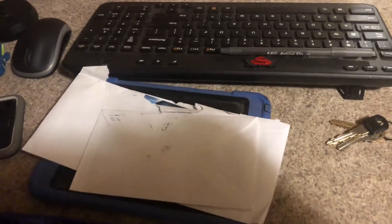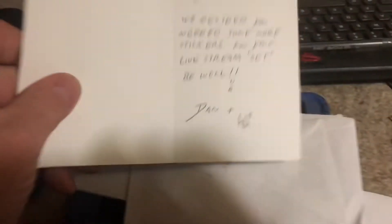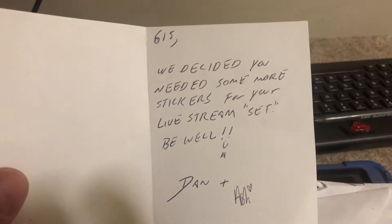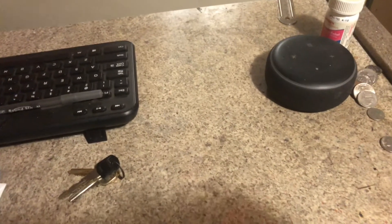Let me set that over here — shirt and prison shank aside. This one here is from Dan's Garage NC. Got some Dan's Garage NC stickers, two of them. It says '615 — we decided you need some more stickers for your live stream set.' Be well, Dan and Ashley. I appreciate it.